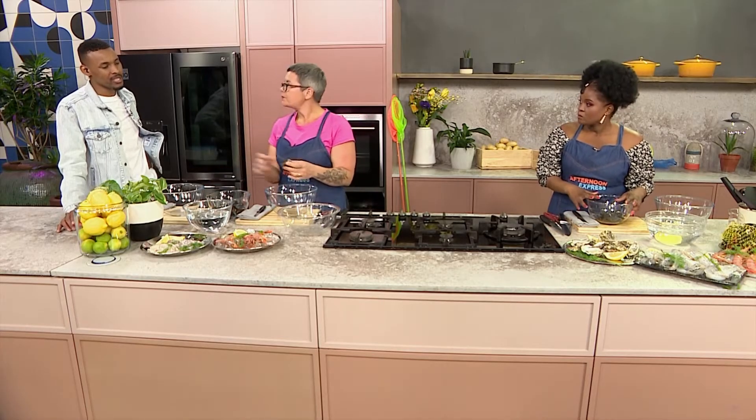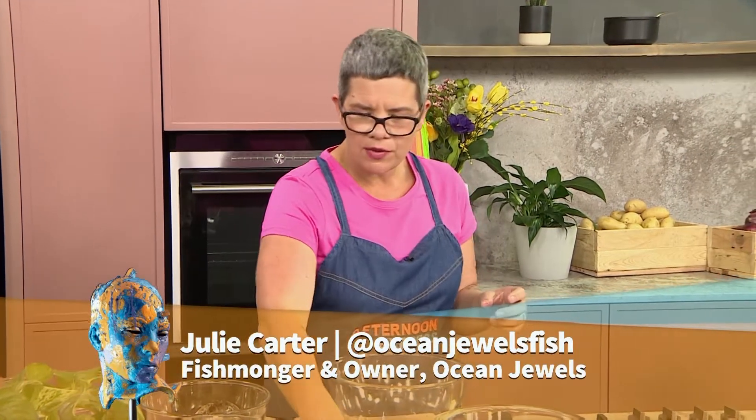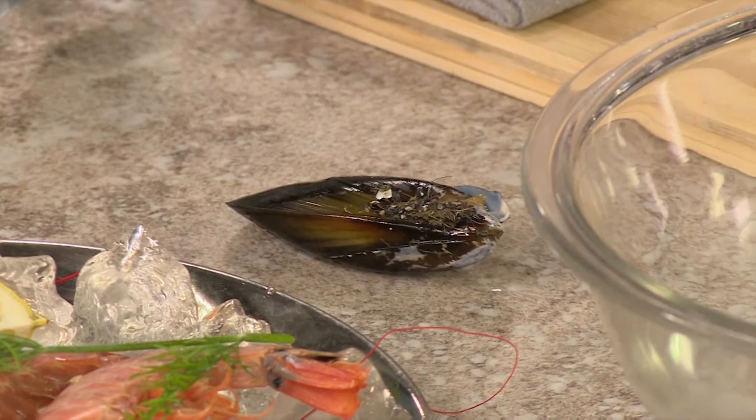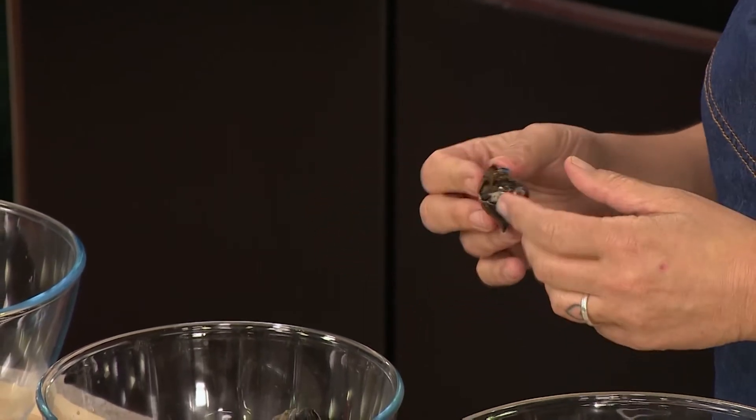That would be the first step in getting this ready. First, we're going to check our mussels and make sure they're good to use, because some here are broken. I wouldn't use any broken mussels — you don't know how long they've been broken. It's very important that mussels are fresh. From picking to cooking, you've got a maximum of four to five days.